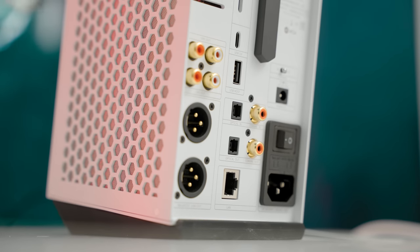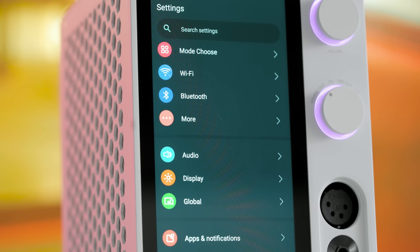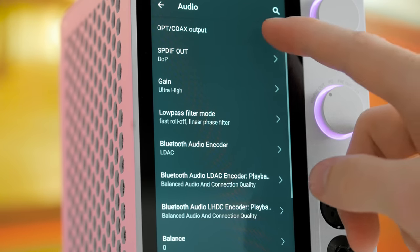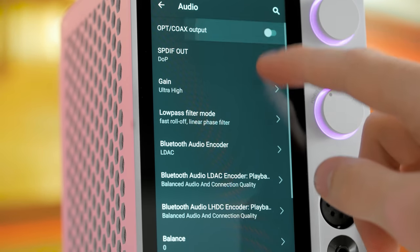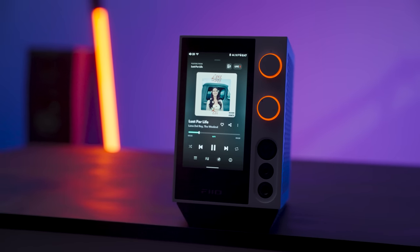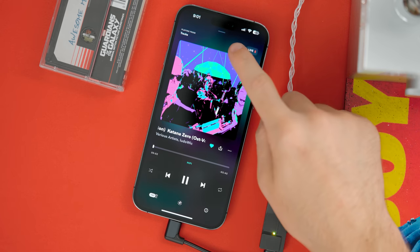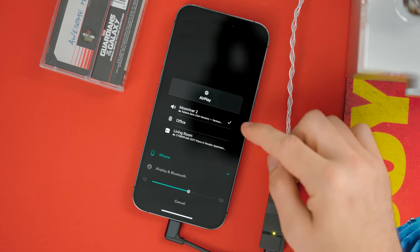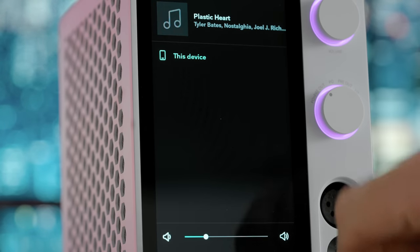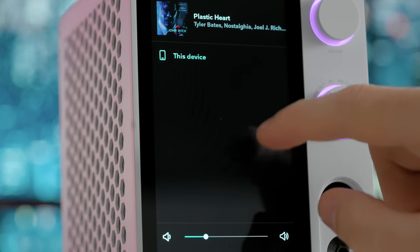One note on the optical: in order to activate it, you need to go into your settings menu in the Android system and turn on the optical output, and then if you want to turn it off, you need to go back in and select to turn that off again. I just wish the output selection was a little bit more simplified. On Tidal, I was not able to select the outputs from the app — I'm not sure if this is a Tidal-specific issue on Android or an Android-specific issue.